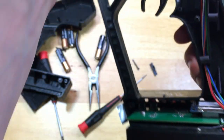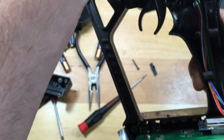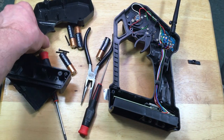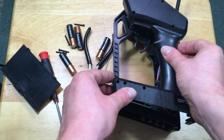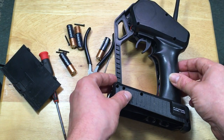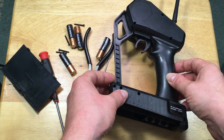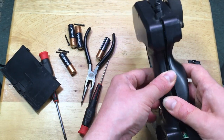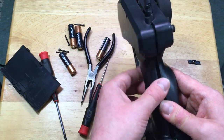Now we can just put back all of our hardware, assemble the remote, and we should be good to go. Now that I have the antenna wire connected, let's put back our remote control and close it up. It's a little harder putting it back together — you've got to make sure nothing kind of interferes. Make sure the antenna on top is nice and flush mounted.